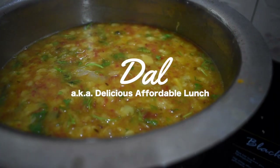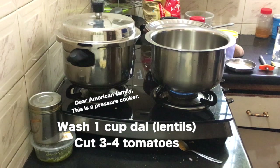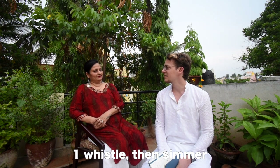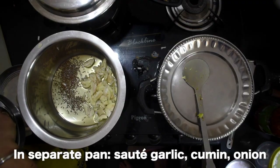Along with the cabbage — which could be a main dish — we also made a dal recipe. Dal is very simple to make. You wash the dal two or three times. Then take three tomatoes, wash and cut them into small pieces. You need a cooker. For one cup of dal, you add two and a half cups of water. After one whistle, lower the flame and keep it for 10 minutes, then turn off the cooker.